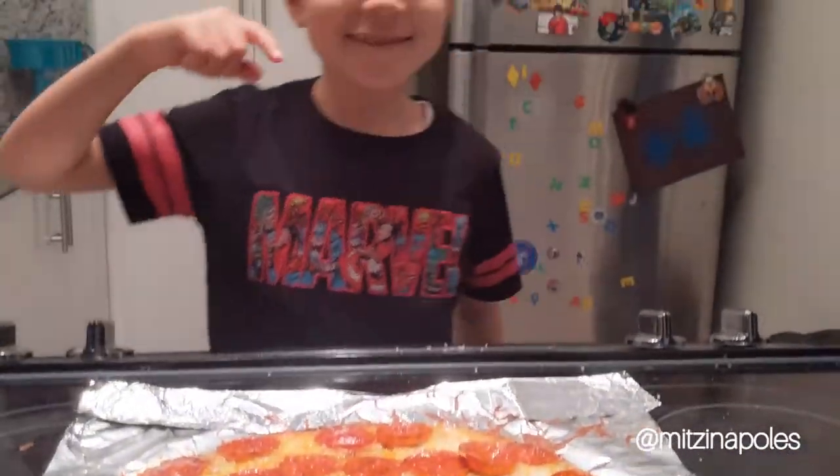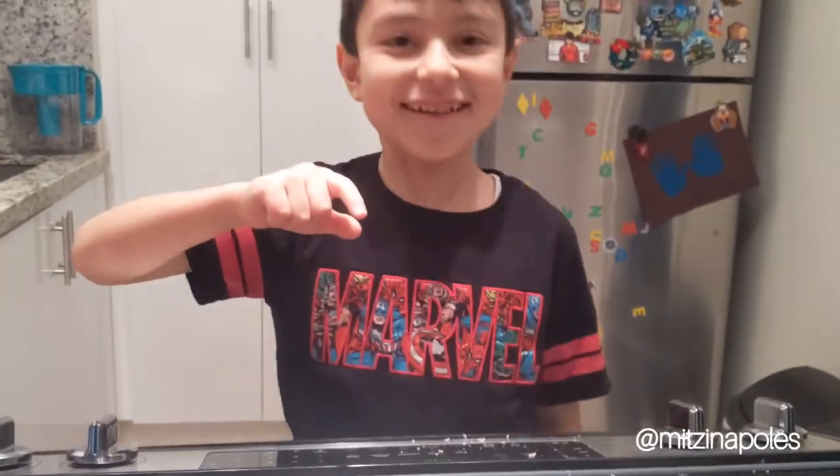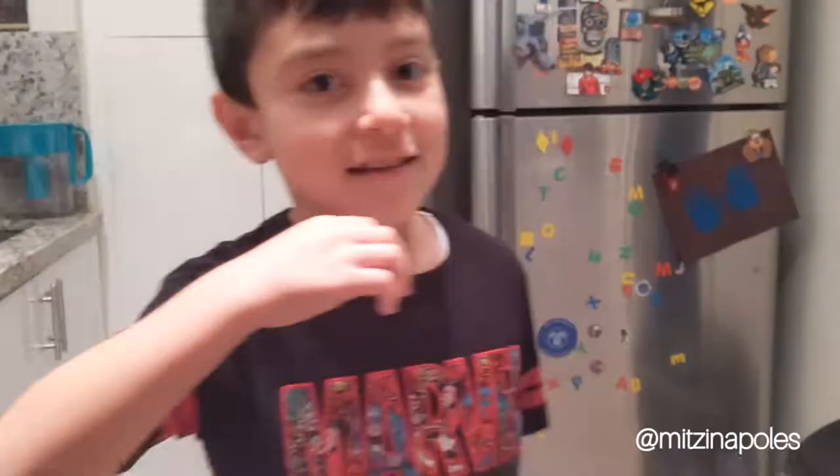Mamma Mia, that's how you make a pizza. Bon Appétit.